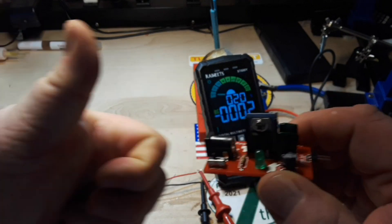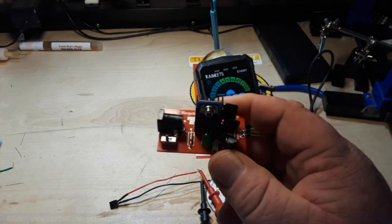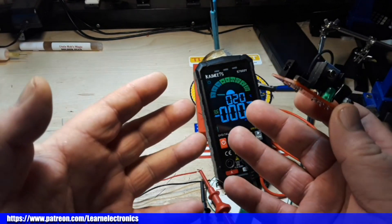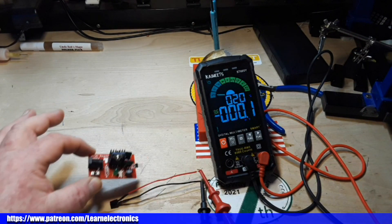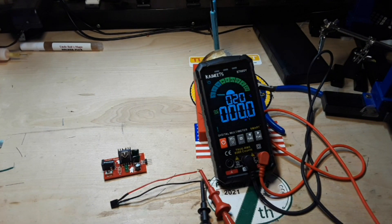Hope you guys liked this — if you did, give me a thumbs up, feel free to comment, share, and don't forget to subscribe. Big thanks to PCBway for making all these boards possible — we couldn't do it without them. Big thanks to you for watching, because I wouldn't be here without you. All right guys, that's it — I'm out. Peace.